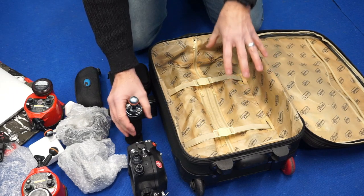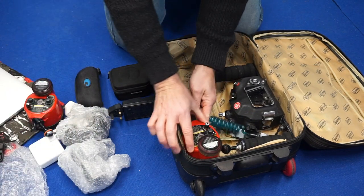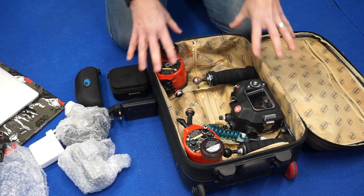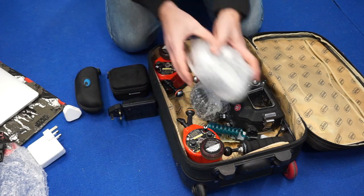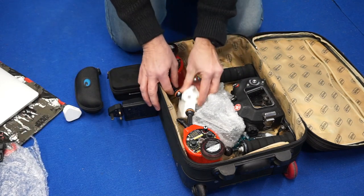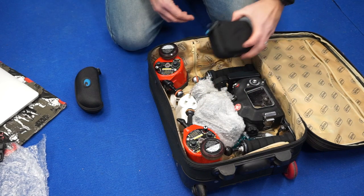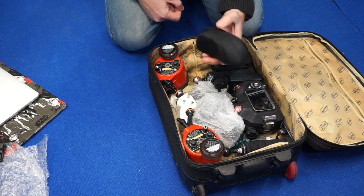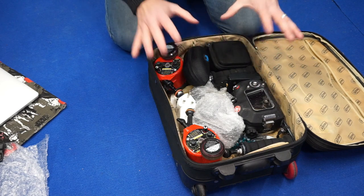I then put my housing in first, followed by the two strobes. Around these, I put the dome port and the camera itself, which I wrap in bubble wrap as a little bit of added protection. Into the spaces around this, I put the charging adapters and the battery chargers — they all fit in there nicely. The primary dive computer goes in there, and I also put my glasses case for my sunglasses in as well. With all those in there, there is not a lot of room, so it stops everything shifting around — it is all quite nice and secure.